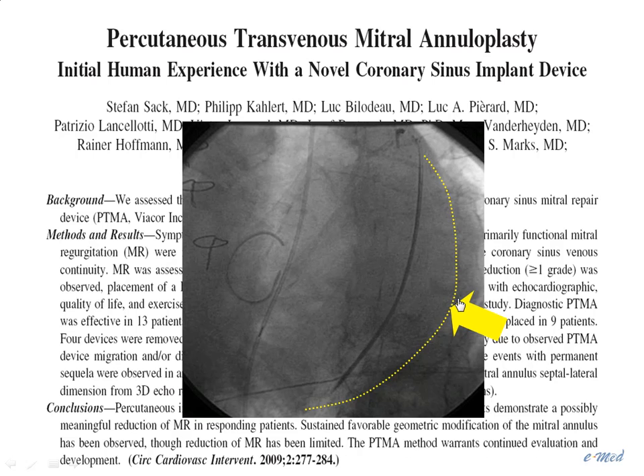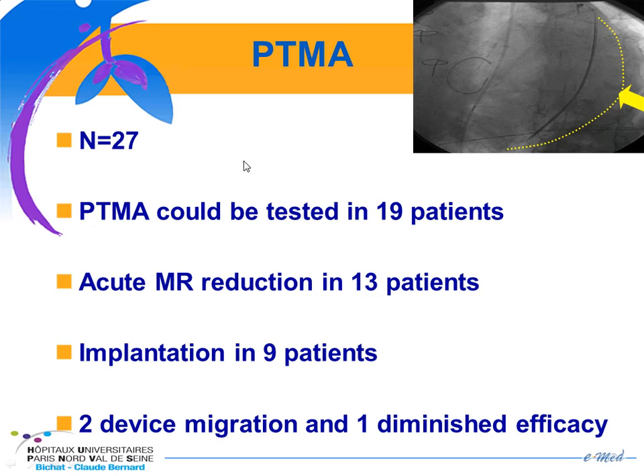The third device is the PTMA, which is a little bit different. It has a three-lumen catheter in which you can insert one to three rods to stiffen and shorten the mitral annulus. The device also requires testing with a testing catheter, and when you have MR decrease without coronary compression, you can move to the definitive device. 27 patients were enrolled. The PTMA could be tested in only 19 patients with acute reduction of MR in 13, and implantation was effective in only nine patients, with two device migrations.